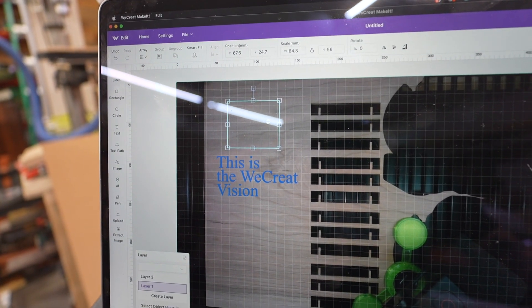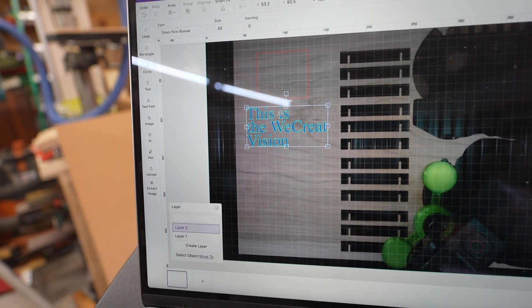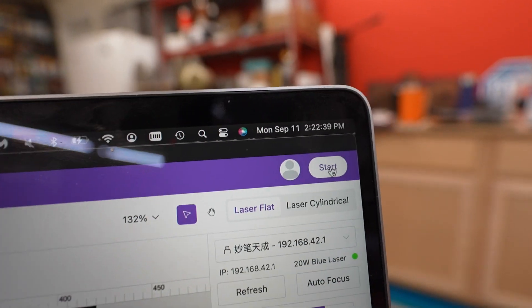All right, so I put the box cut on one layer — that's on layer one. Layer two is the text and we're going to fill and engrave that. So let's go ahead and give that a shot. Let's go ahead and hit start.